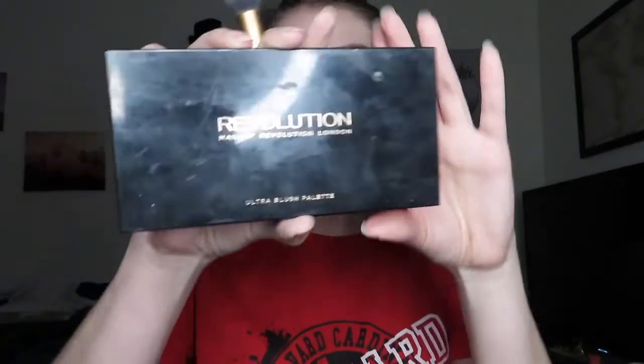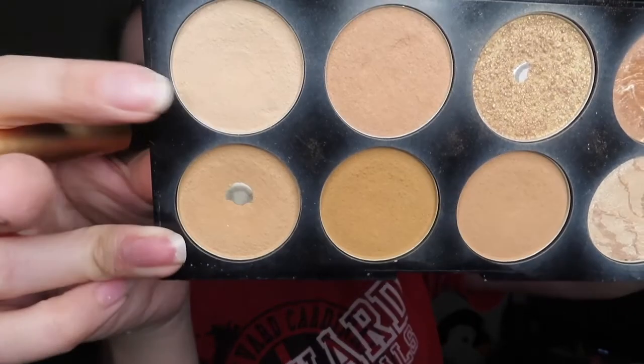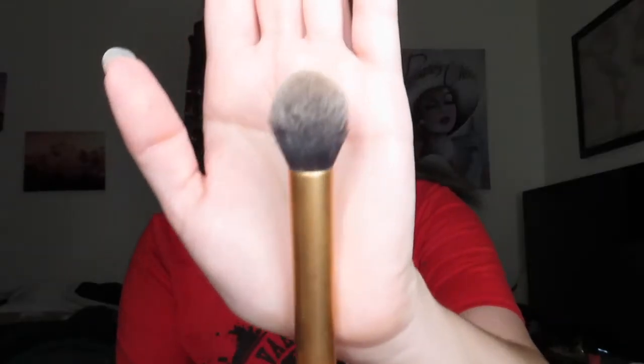For bronzer, I'm gonna take the Makeup Revolution London Ultra Blush Palette in All About Bronzed and pick up this color with a Real Techniques contour brush. I'm gonna put it where the bridge of my nose stops, all over the top of my nose, and then where my nose is puffier I'm gonna take it on the very tip. We're also gonna do a tiny bit of a slimming effect.